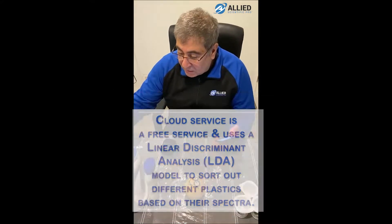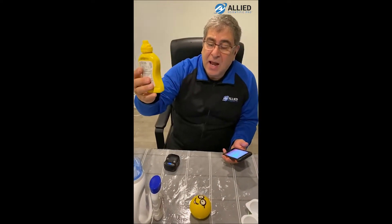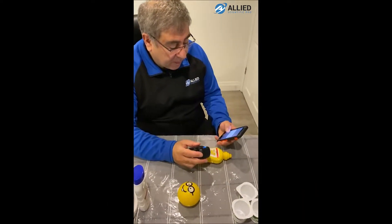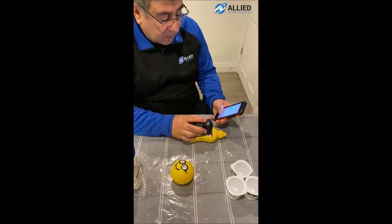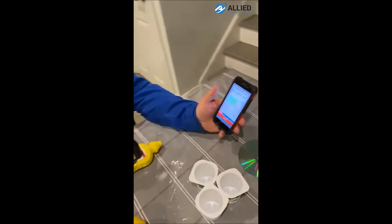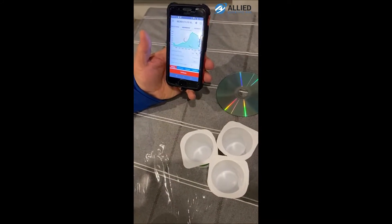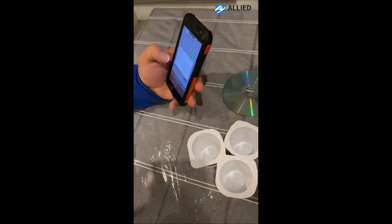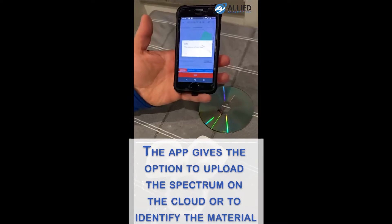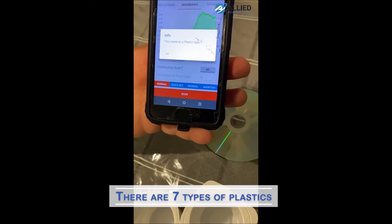Let's start with the mustard bottle, which is a Type 1 plastic — this is PET. I will measure it and press scan. Now I'll measure this absorption spectrum. I say 'identify this material' and it says: this material is plastic Type 1. So you can see this is correct.